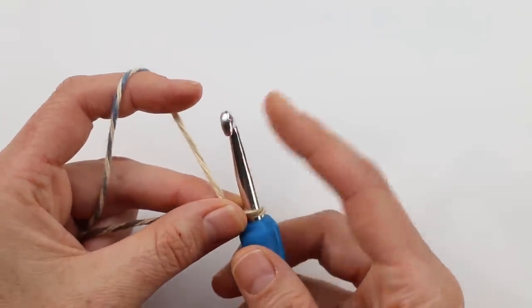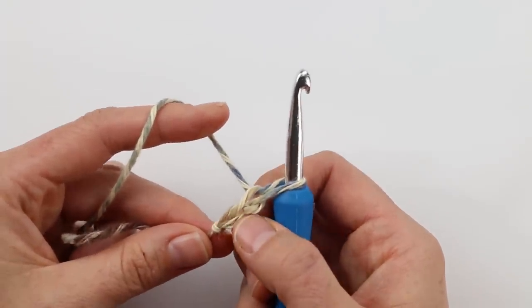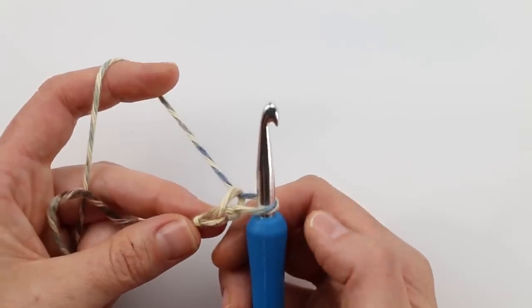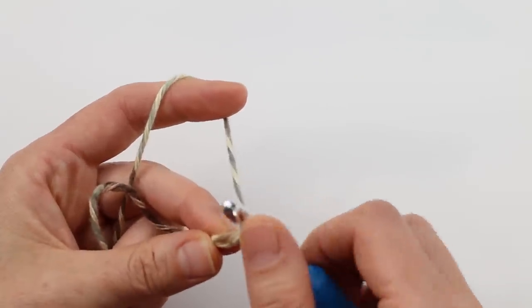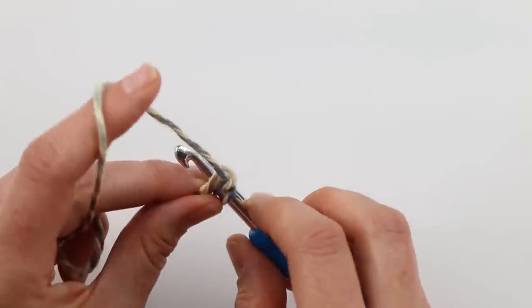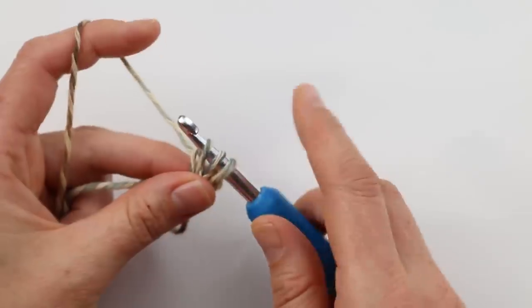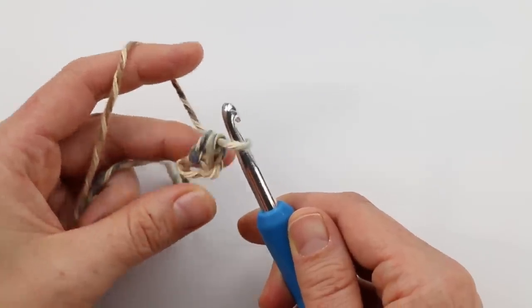The recommended option for the foundation row is foundation half double crochet — a way to work the chain and the half double crochet row all together. That means we don't have to half double crochet in each chain, which is a little less tedious. To start, chain two, then yarn over as if half double crocheting and insert your hook back into the first chain, going under both bars of that chain. Yarn over and pull through — then pull one loop through for your chain — and finally yarn over and pull through all three loops.